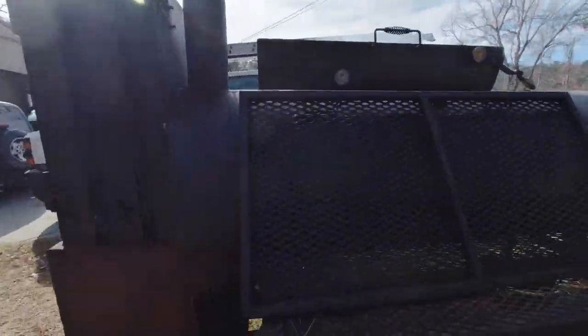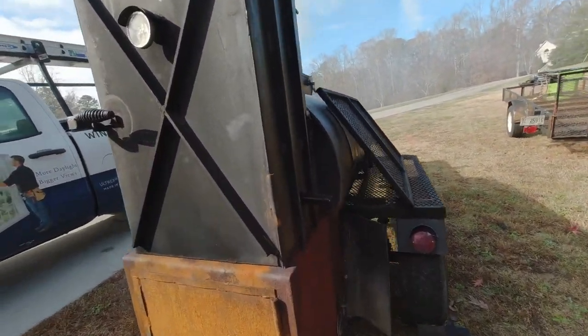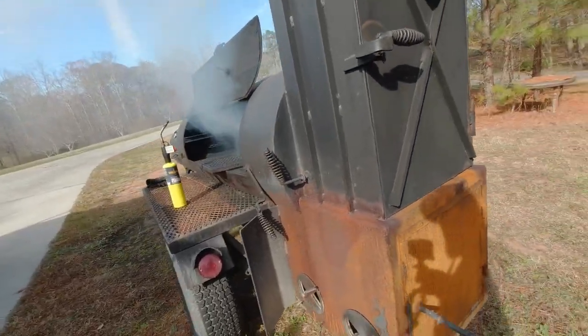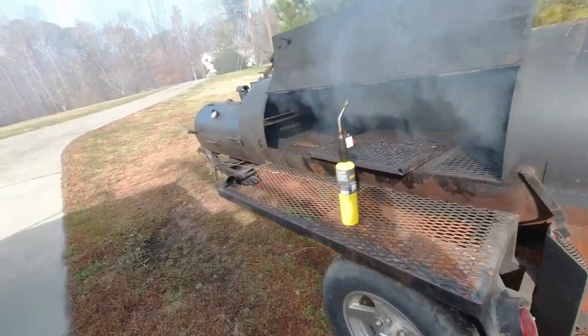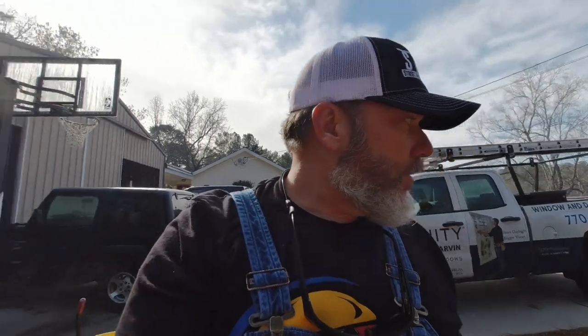I watched a couple of videos on YouTube on that — you basically hook a nozzle at the end of the pressure washer wand and a hose goes into a bucket of sand or blasting media or whatever you want to do. I'm going to blast this thing, take the wheels off of it, get it jacked up on jack stands, and blast the whole thing off. Knock that rust off, get a good coat of paint on there, and see what happens.